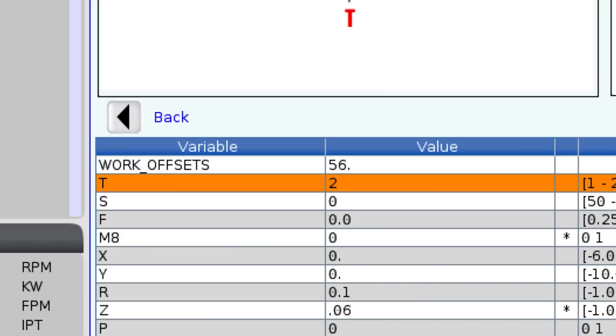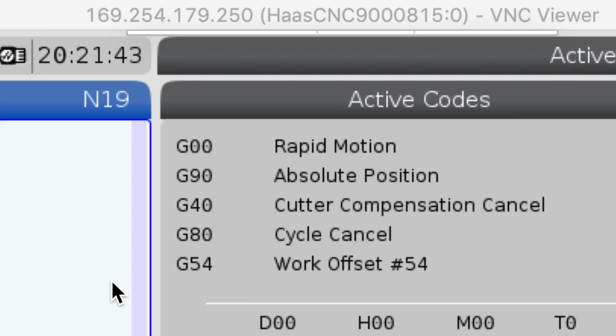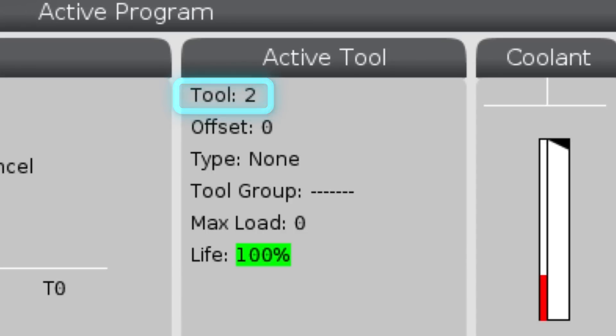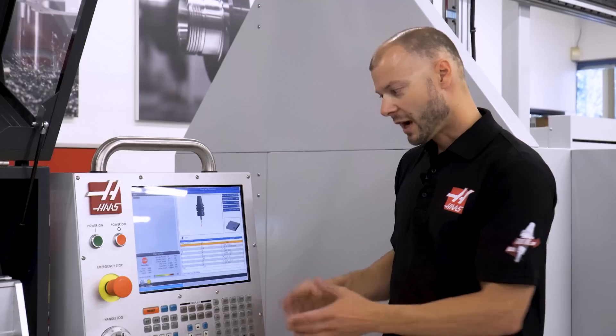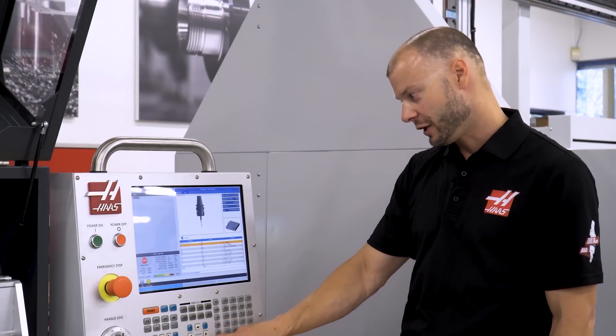Next it's asking for a tool number. I can tell we are currently using tool 2 from the offset table, and the memory screen also tells me tool 2 is currently active. I'm going to leave that alone since we don't have a tool changer, so 2 is a good number.